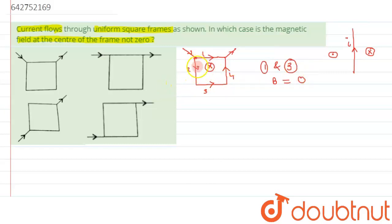For section two, using the right hand thumb rule, the magnetic field direction is outward. And due to section four, it is also outward. So the magnetic fields from sections two and four will add up, resulting in a net non-zero magnetic field at the center. So option one can be a correct answer.